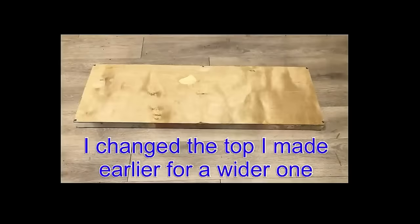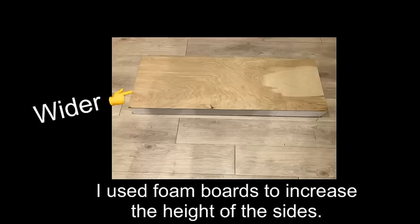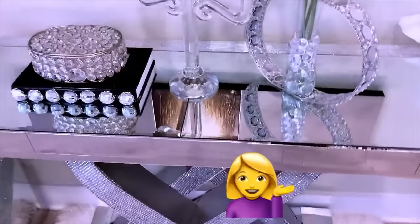When I finished the project, I noticed that the top was small so I made a wider one. I glued acrylic mirrors on the sides and then added beveled mirrors at the top. And here's the finished look.